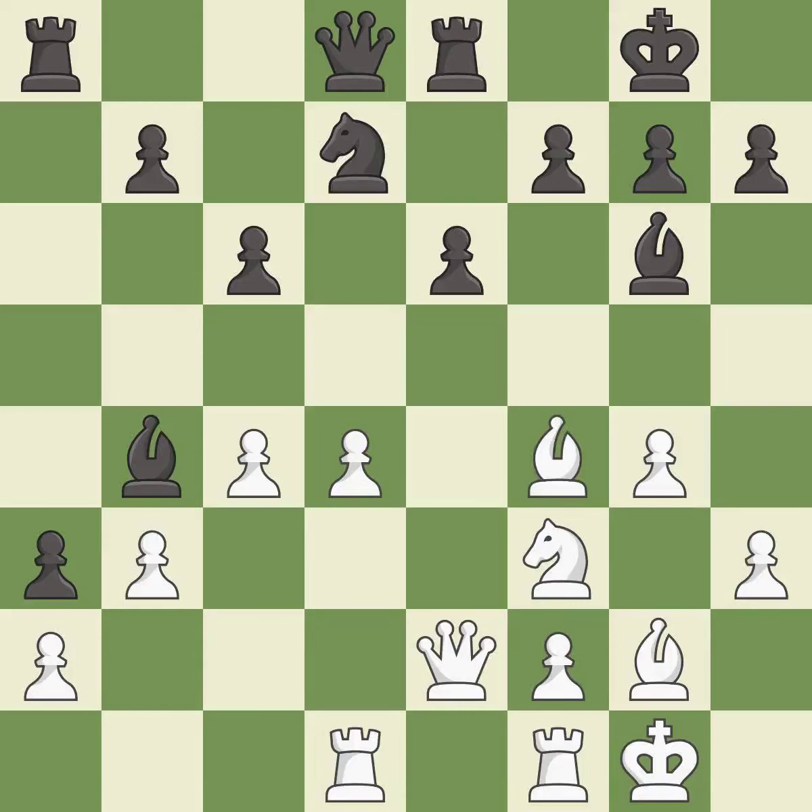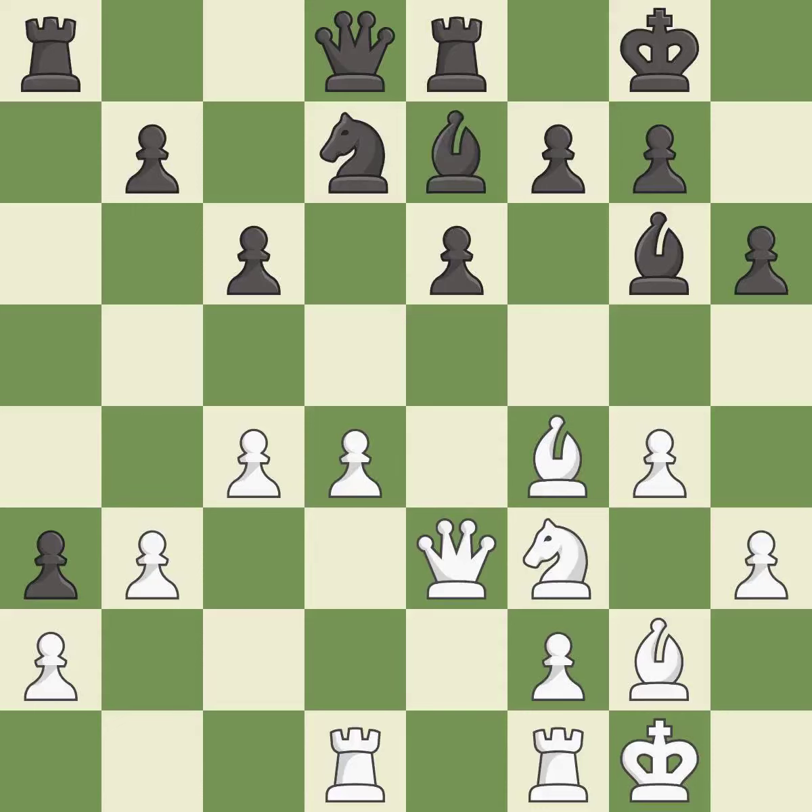The game is still close to equal, but White lost their advantage — it is a mistake. That's fine — it is good. This permits the opponent to win a tempo by threatening a rook. It is a mistake. This misses an opportunity to win a tempo by threatening a rook — it is an inaccuracy. One of the best moves — it is excellent. This misses an opportunity to connect rooks — it is an inaccuracy.